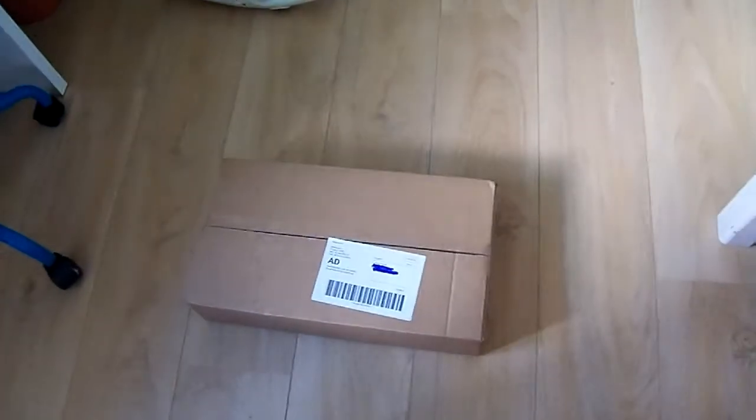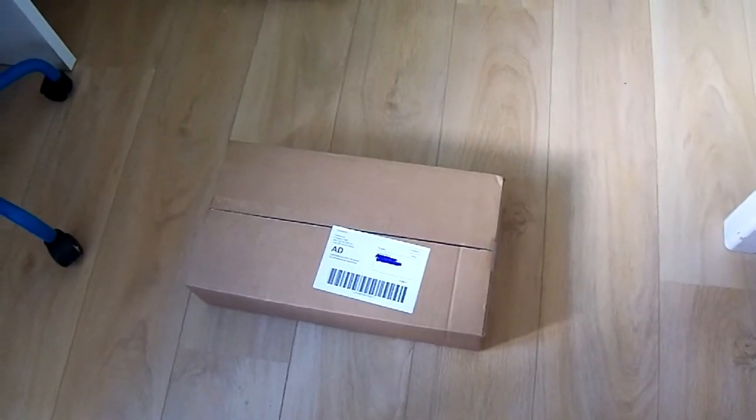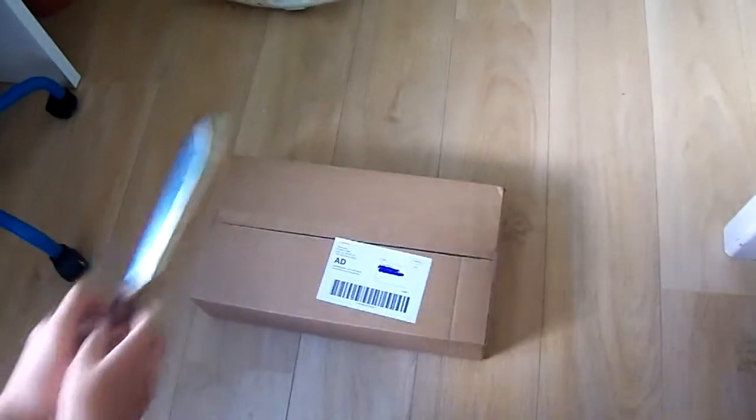Hello guys and welcome back to a new review. Today I'm reviewing a camera stand. So let's get right into the video.